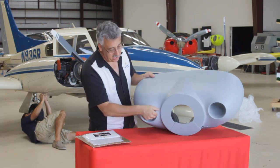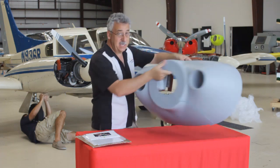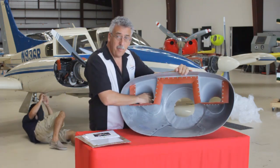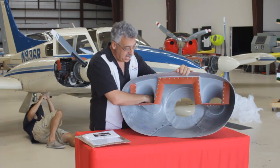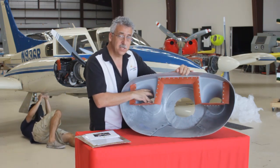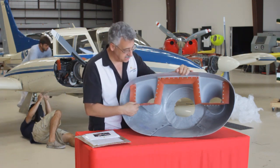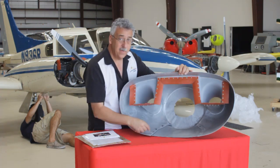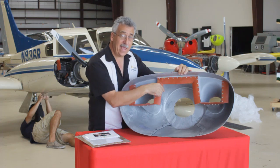Now the shape of the inlet is pretty important. You have a nice lip right across the edge here and a great diffuser duct. It's easier to see from the inside. This big long duct is all part of the kit and that's really what makes this kit work — nice wide diffuser where the air slows down, expands, and pressurizes.